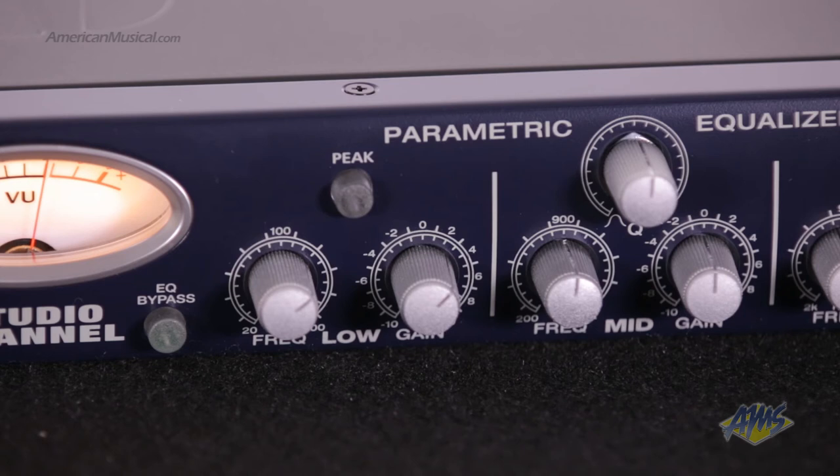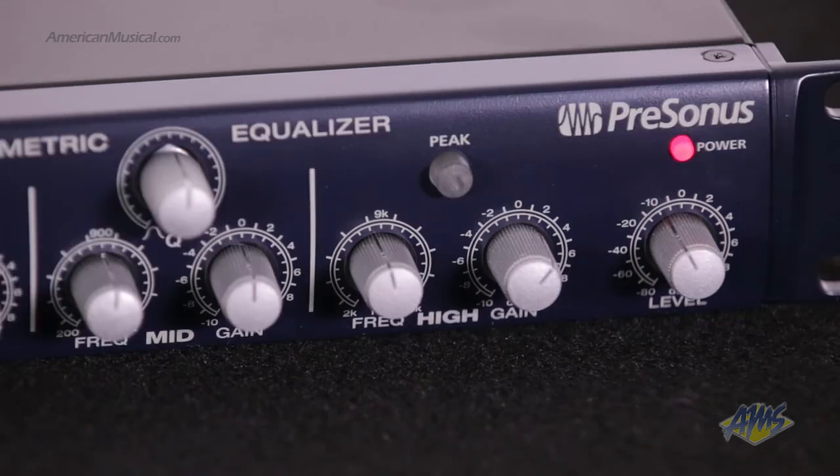Over in the EQ section, we have sweepable low-frequency controls, fully parametric mid-range controls with adjustable bandwidth, sweepable high-frequency controls, and a pair of peak buttons that change the low and high frequencies from shelf-style EQ to peak-style EQ.